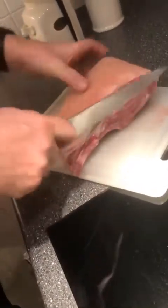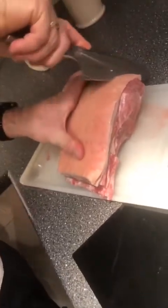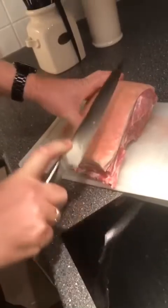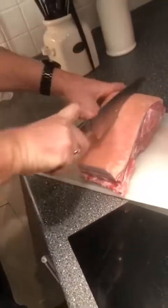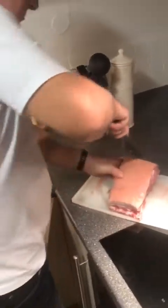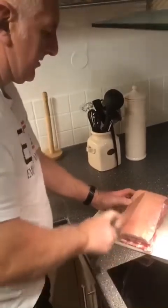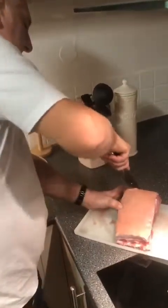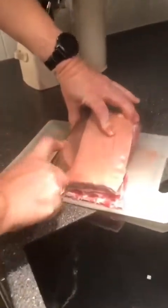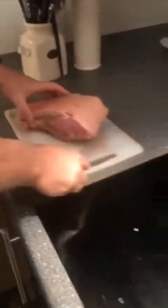First, cut along one side then the other way. Not the whole way through — just enough that we loosen it from the meat. It is better when it is still up on the upside.